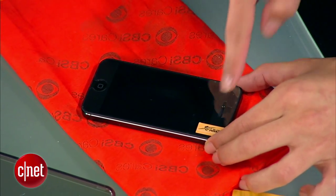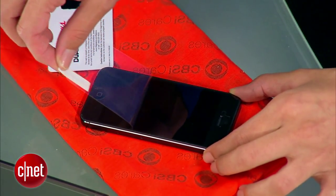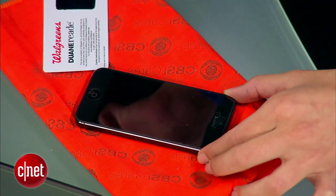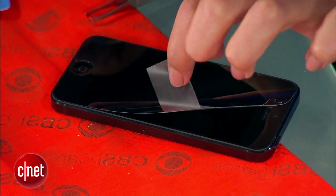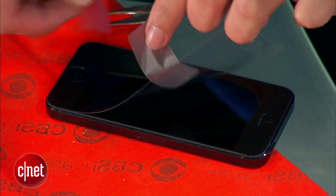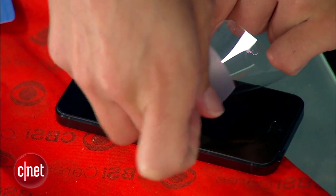When you have it all smoothed out and in place, it's time to peel back this tab, which will expose the actual screen protector itself. It should look a lot shinier now. If there are any bubbles you can't quite get out, there's either a scratch or dust under there. If it's dust, lift the protector with a piece of tape and then use another piece of tape to remove the dust — just like that.